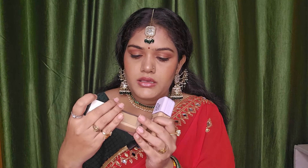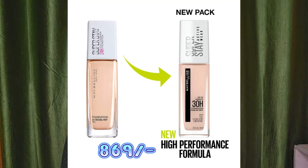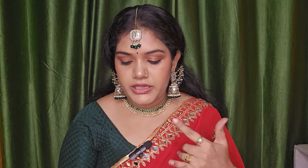In terms of pricing: the Lumi Matte is around $8.50. The 24-hour Superstay is $7.99 or $8.50. And the Fit Me Matte Plus Poreless comes in a smaller 30ml tube and is around $5.99 to $6.99, making it the most affordable of the three.